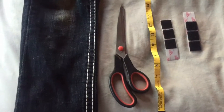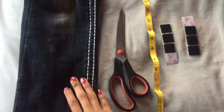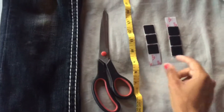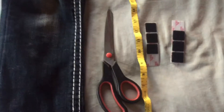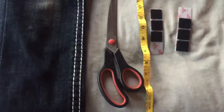So this is basically what you're going to need: a pair of jeans that you're going to cut, scissors, something to measure with — measuring tape — and velcros. If you don't have velcros, you can easily use a safety pin. It doesn't really matter. But these are the four things that you're generally going to need.